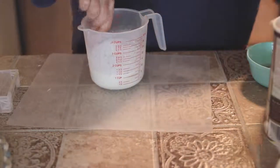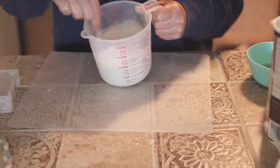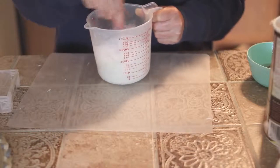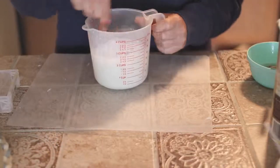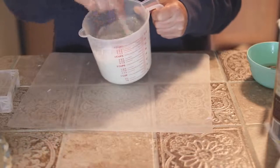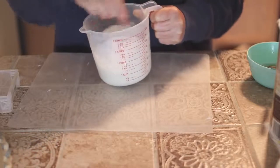Next I add the oats and I just eyeball it. It kind of softens in the soap, so you just want to make sure that you're mixing it well so it gets mixed through. I add about maybe a half a cup to two bars of soap, just mixing it really well.